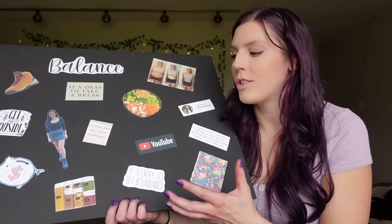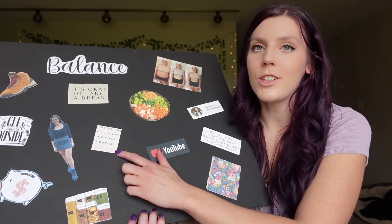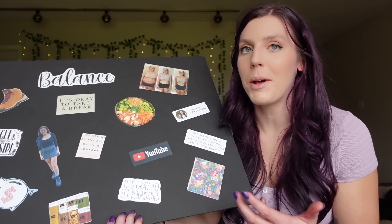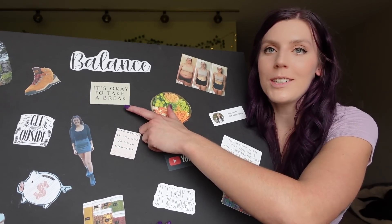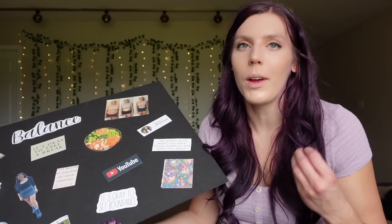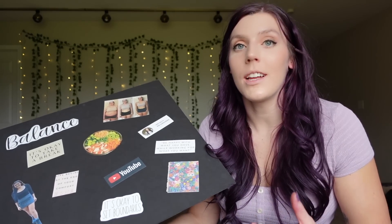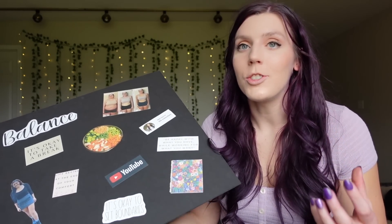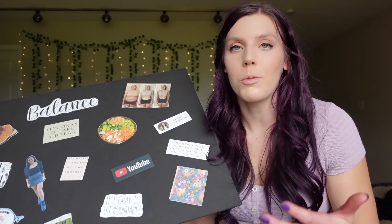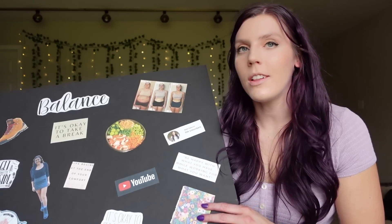I have 'It's okay to set boundaries,' just a little reminder throughout the year to help me mentally. 'Life begins at the end of your comfort zone' — I think I really did make an effort this year to try new things and step out of my comfort zone. I have 'It's okay to take a break.' This was one of my main focuses because I always feel like I need to be going, going, going. And this year I really did learn how to take rest when I needed it, because I realized how much it helped. I'd be so much more productive when I let myself rest.